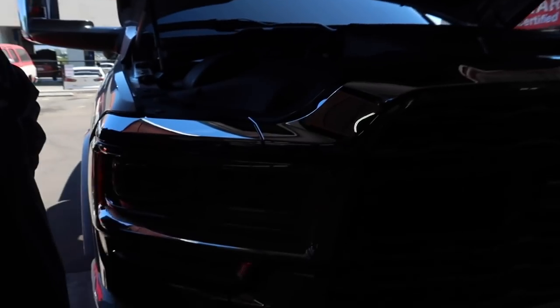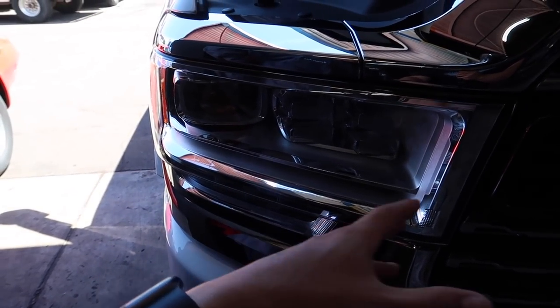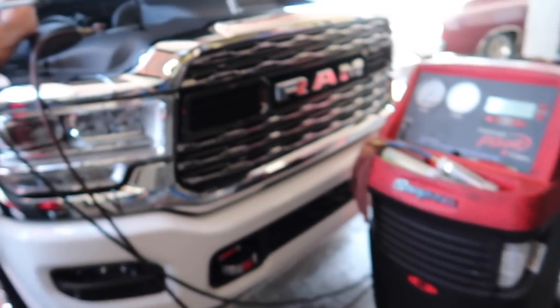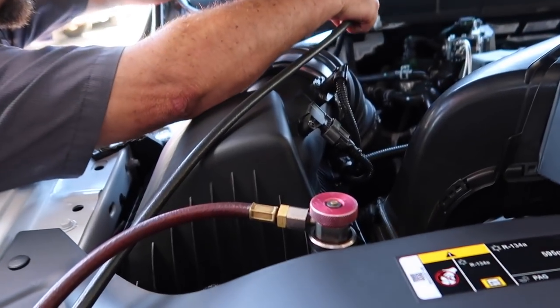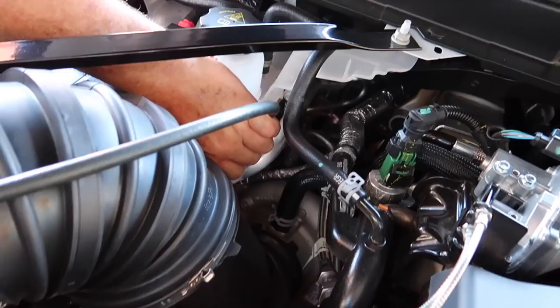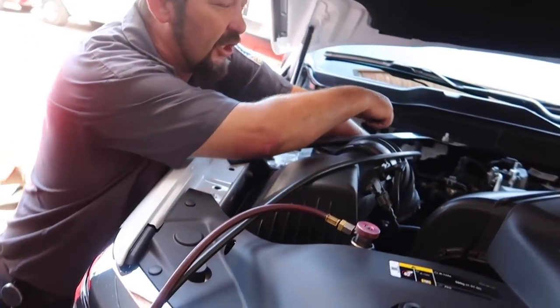If you guys don't know where the AC fittings are — there's one here and the other one is way down there. One is the discharge side, one is the suction side. We're using the Snap-on machine for this.